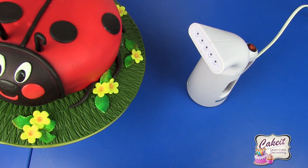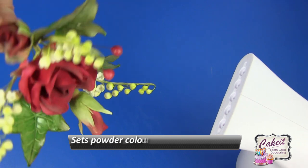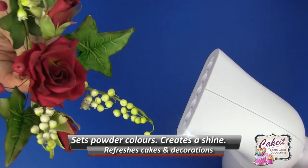Switch it off when you're finished. Make sure that you throw away any excess water remaining inside the tank, and don't repackage it until it's cooled down — a minimum of five minutes. You can also use it to remove dust and dirt off display cakes, roses, flowers and foliage.